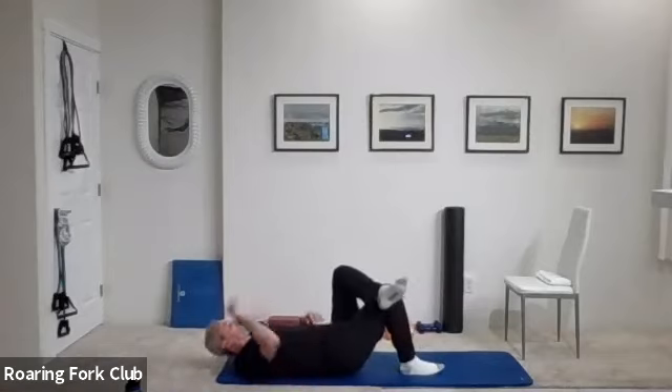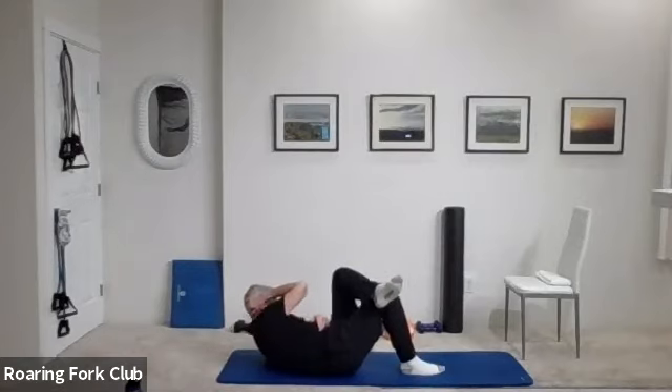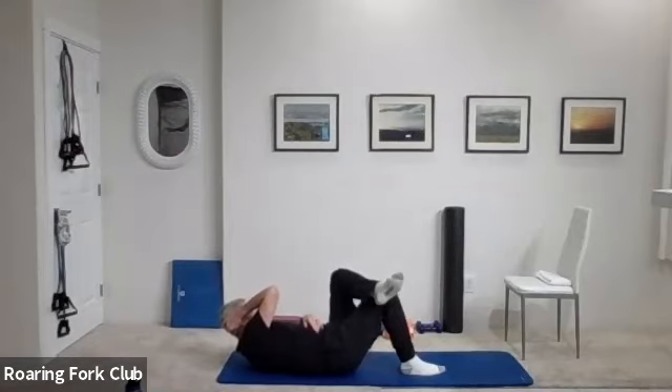Change arms, change legs. Ready? And go — one, two, three, four, five, six, seven, eight, nine. Keep that shoulder blade up. Ten more: one, two, three, four, five more, six, seven, eight, nine, and twenty. Beautiful job.